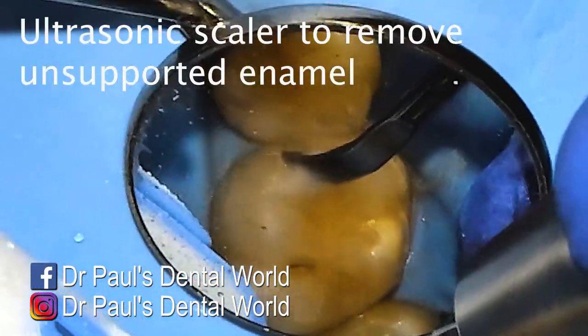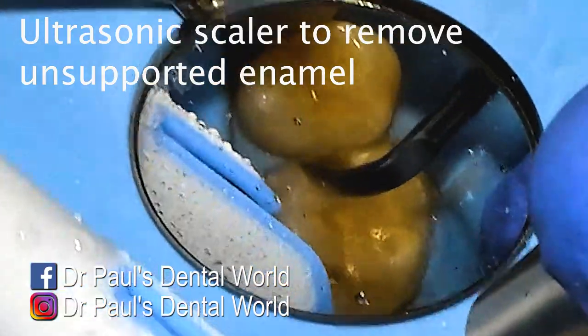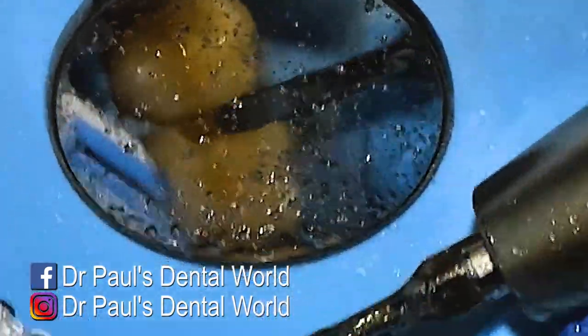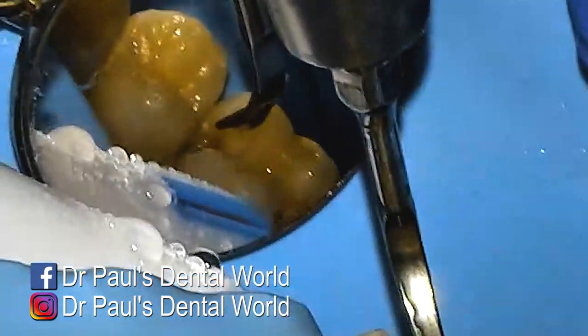Once I've done that with my high speed, I'll then come to it with an ultrasonic scaler, which is basically removing any unsupported weak enamel. You can do this with a burr, but it is very easy with a burr to hit the next door tooth and cause some damage to it. So an ultrasonic scaler is really good at it.